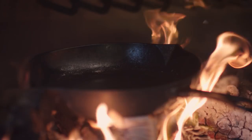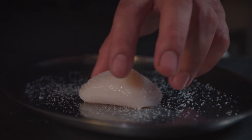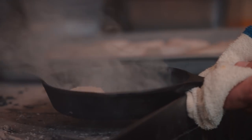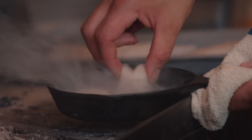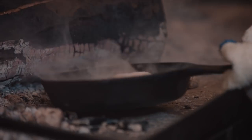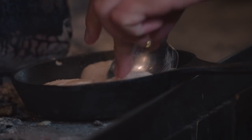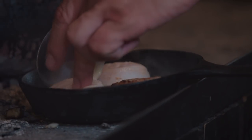To sear the scallops, you want to get a super, super hot pan. You're going to salt both sides of the scallops and add a little bit of oil. See how it's smoking? That's when you know the pan is ready. You have to hear that sizzle. You're going to get that nice color on one side, and after about a minute, flip them over, sear them for another minute, and hit it with a little pat of butter at the end.